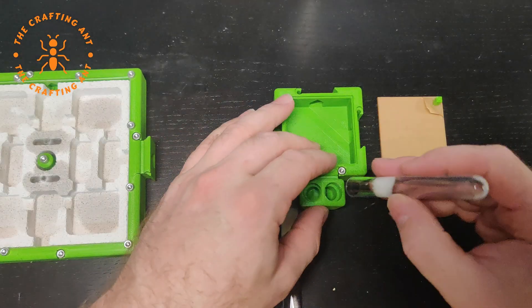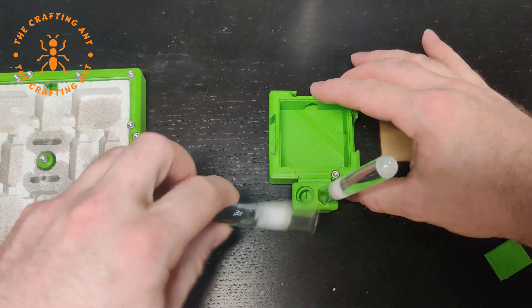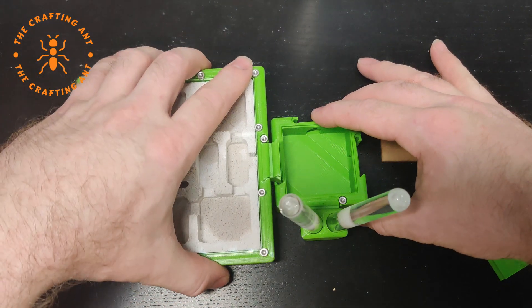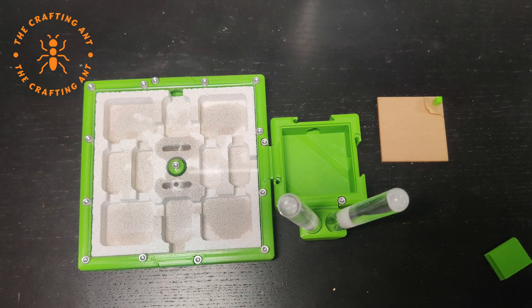Connected to the nest will be a corridor with a new version of a water supply called the double drinker. It has two tubes for easy replacing, and they are under an angle that makes it easier to climb.